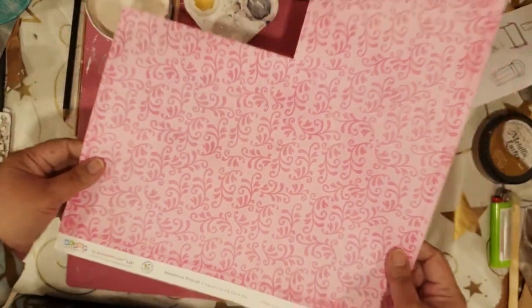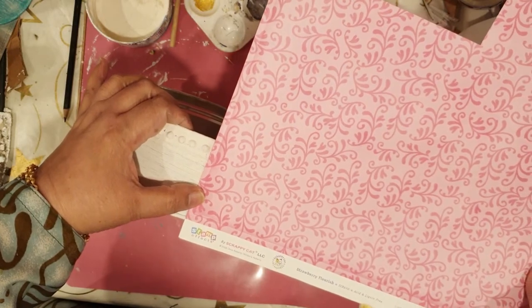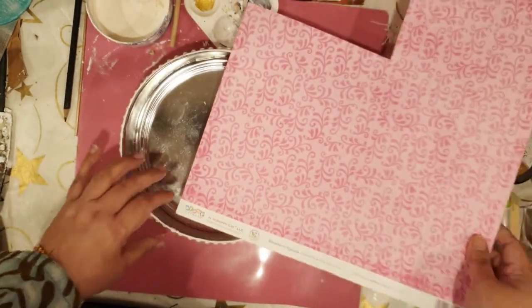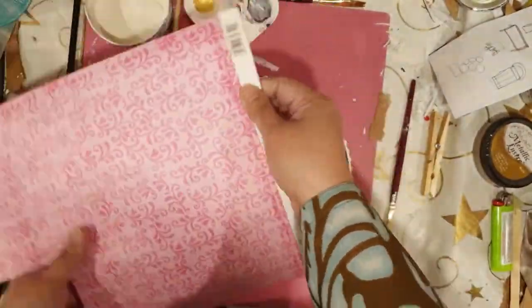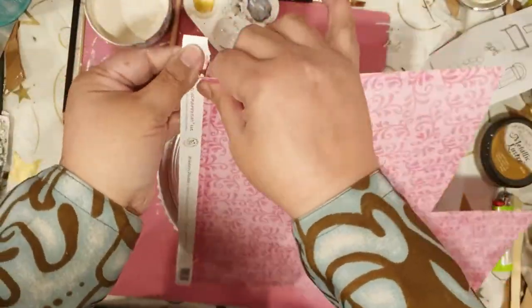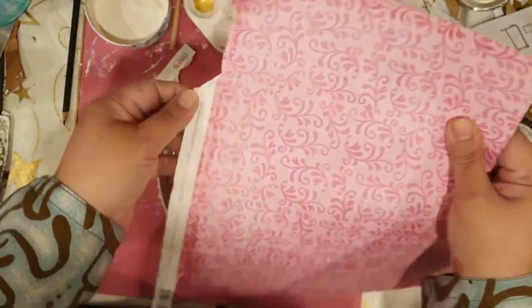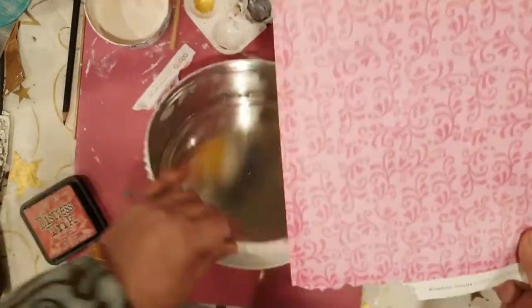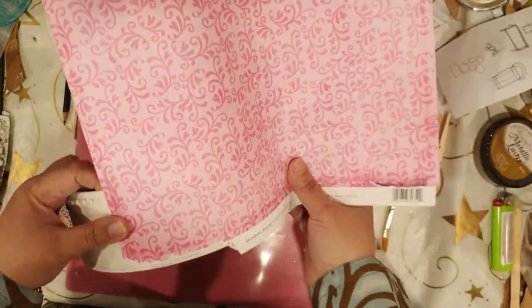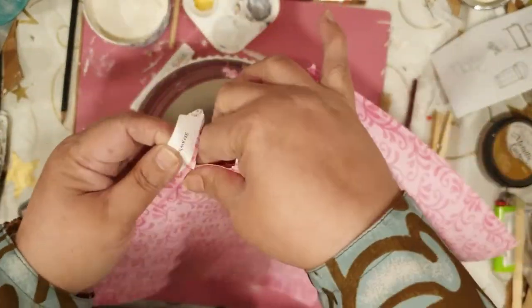We've got this paper which we are going to cut and place here, but before that I'm just going to prepare it with some stain. I'm going to decoupage this long strip of pink pattern paper, but I didn't want it to have a regular straight line — I wanted it to have rough edges, so I'm tearing it with my fingers.